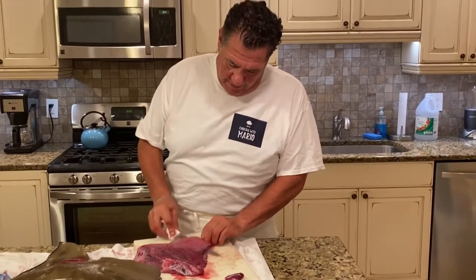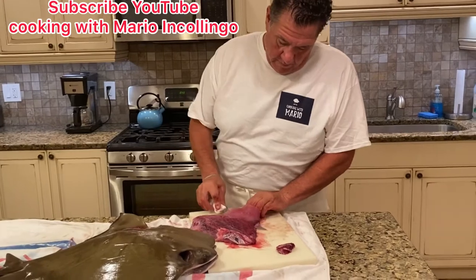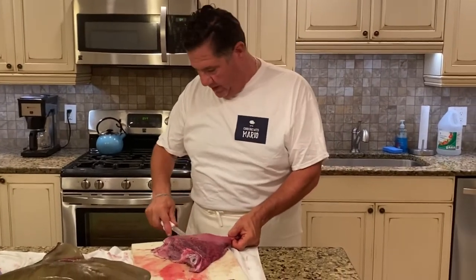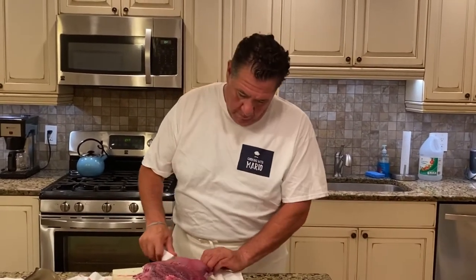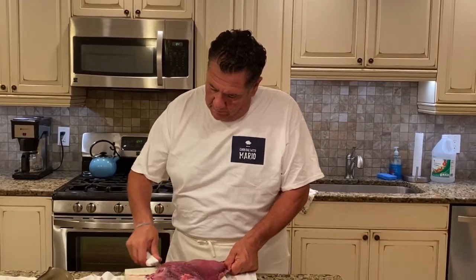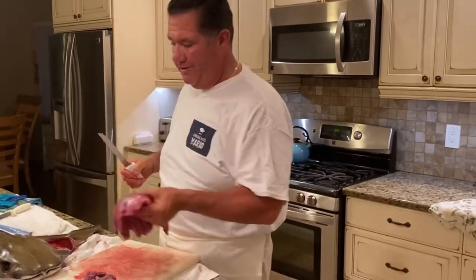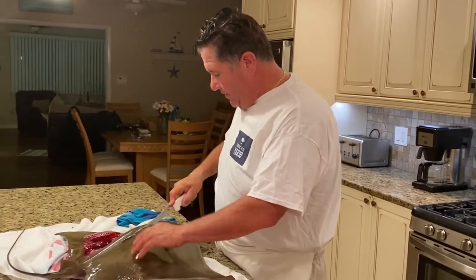Now if he were too little I would have thrown him back, but he's got a lot of meat on here. You know how clean this is — it's a nice big piece of meat. Skin off a bit. This is going to be a really good piece of meat. I'm going to make a nice zuppa di pesce with tomatoes and potatoes — it's going to be awesome. We're getting four nice pieces of meat out of this.